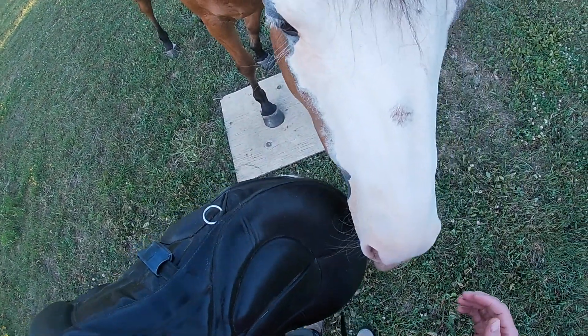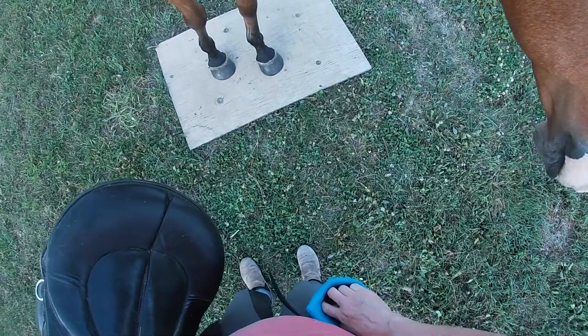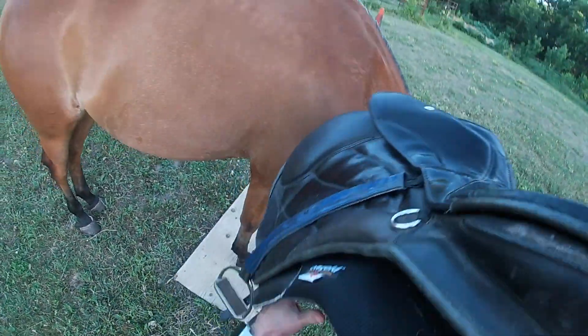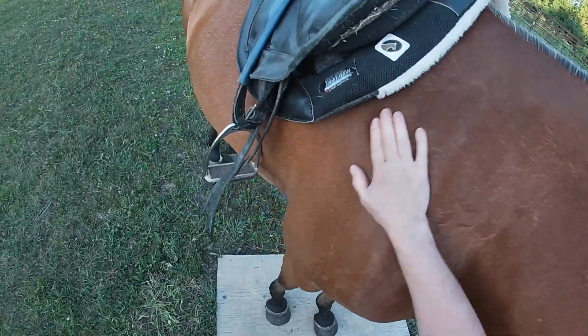I just put the saddle on and off quite a few times and played around with that. With the mat, I can't really use it as a start button yet — she doesn't really know that's what it is — but I'm starting to build that up. We just played with on and off, and then same with the girth. Now she's not taking the step backs as much, which I'm pleased about.